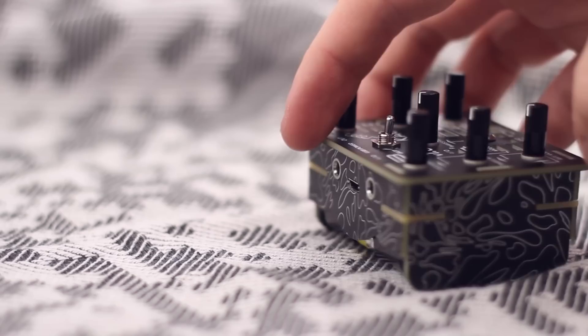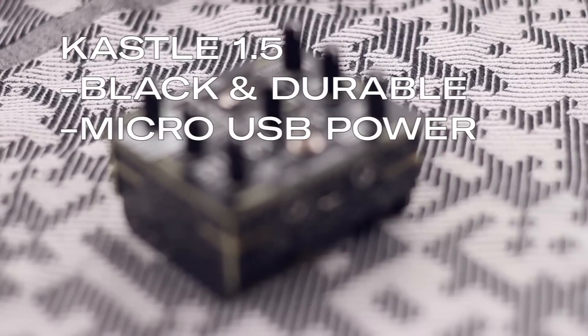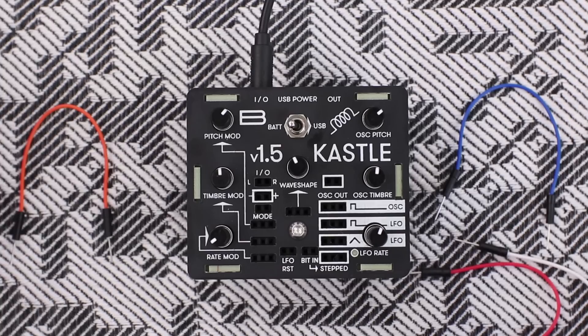Kustle Version 1.5 is better than the original in several ways. It has a black durable enclosure, micro USB as a power option, a new soundcore which sounds way better, and new synthesis modes.